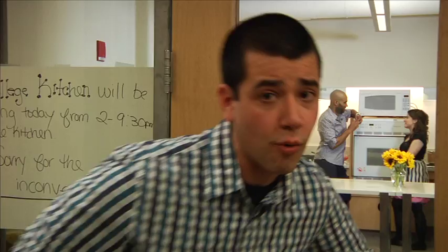Hey guys, welcome to a very special edition of College Kitchen. Today we are doing something we've never done before — we are throwing a party.